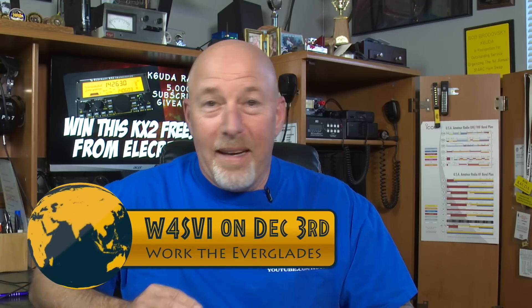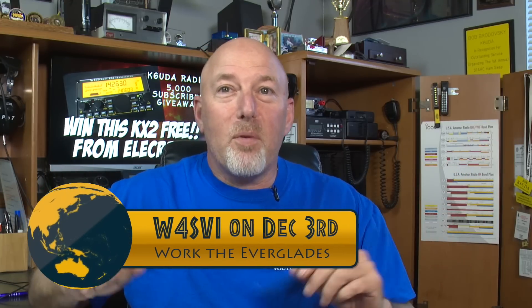Coming up next week, December 3rd, the Everglades Amateur Radio Club is hosting their own QSO party, coming direct from the Florida Everglades. I don't know if you've ever talked to the Florida Everglades before, but I told them that sounded kind of cool and I'd give them a little plug. Make a contact if you can on December 3rd with W4SVI.